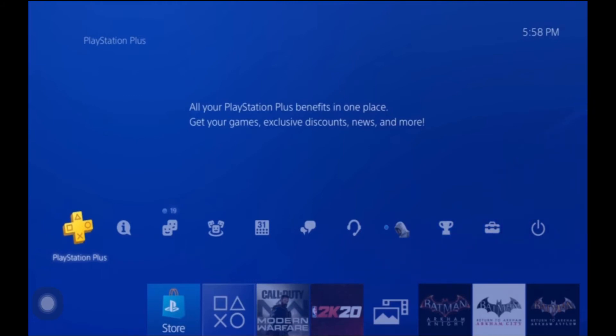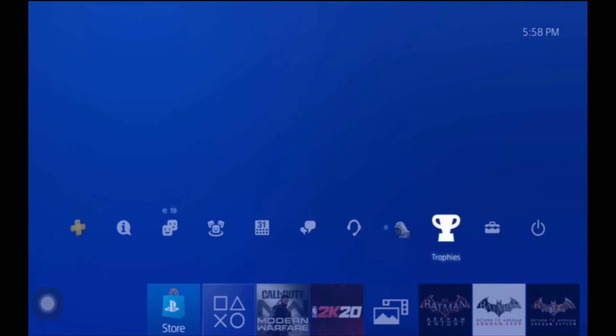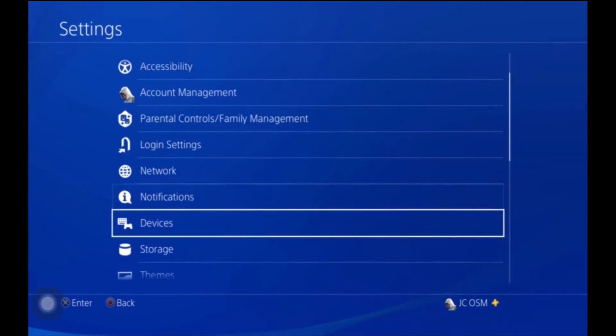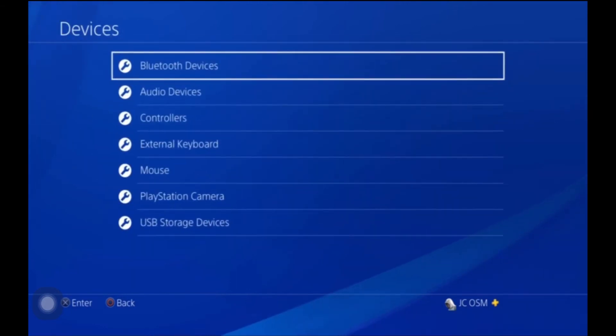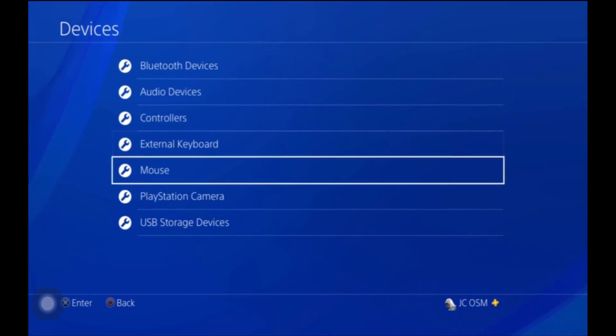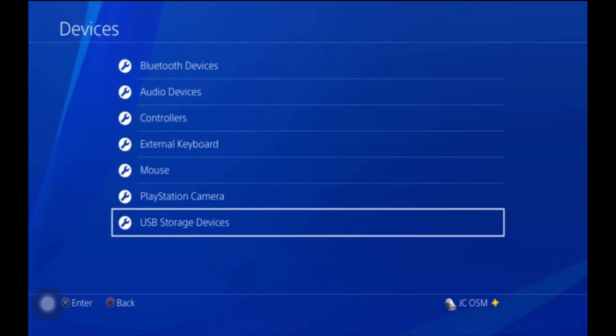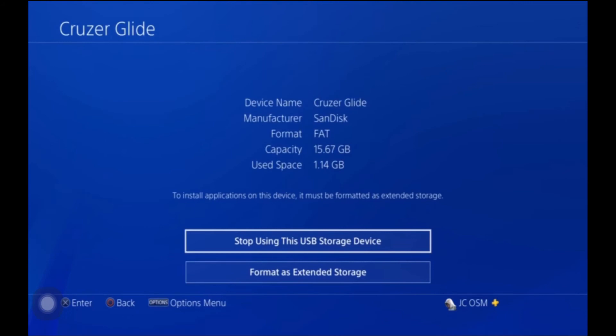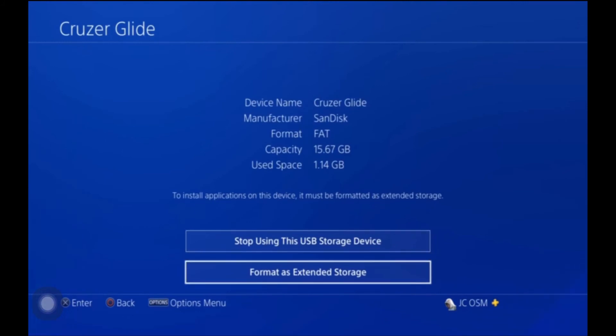To do that, go all the way over to the right to Settings. Go into Settings and look for Devices. In Devices, scroll all the way down to USB Storage Devices. Once you're in USB Storage Devices, click on the device you see and go to Format as Extended Storage.